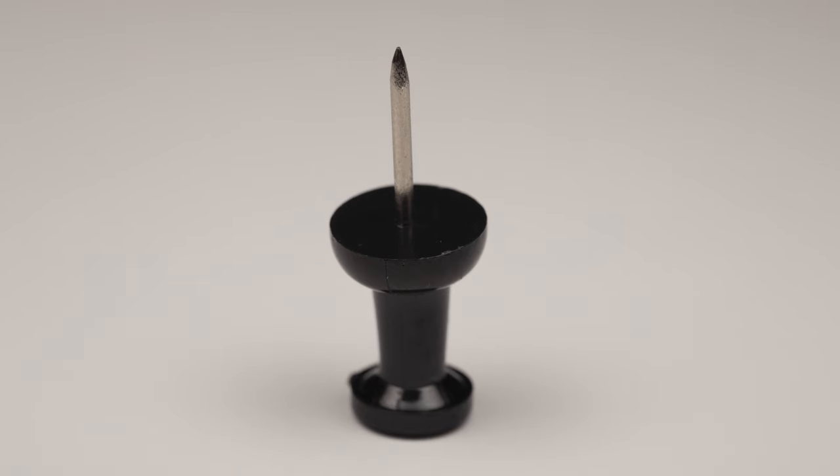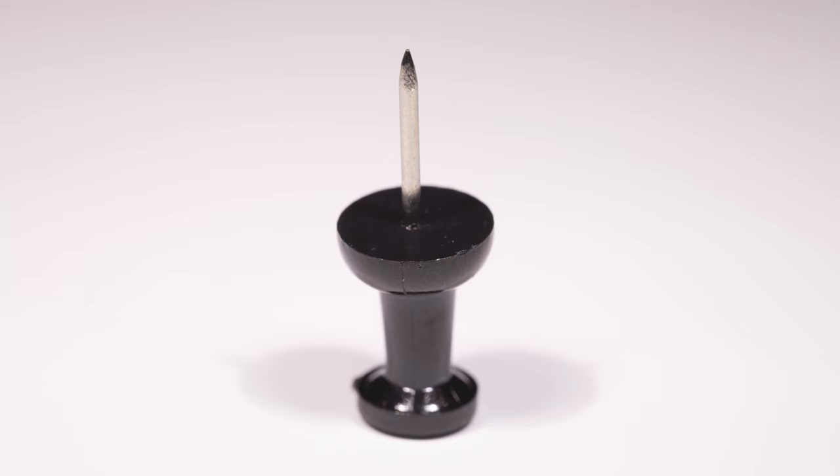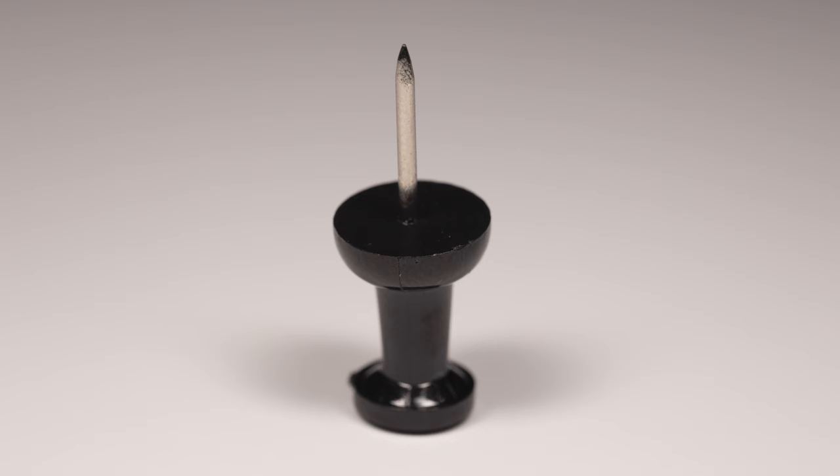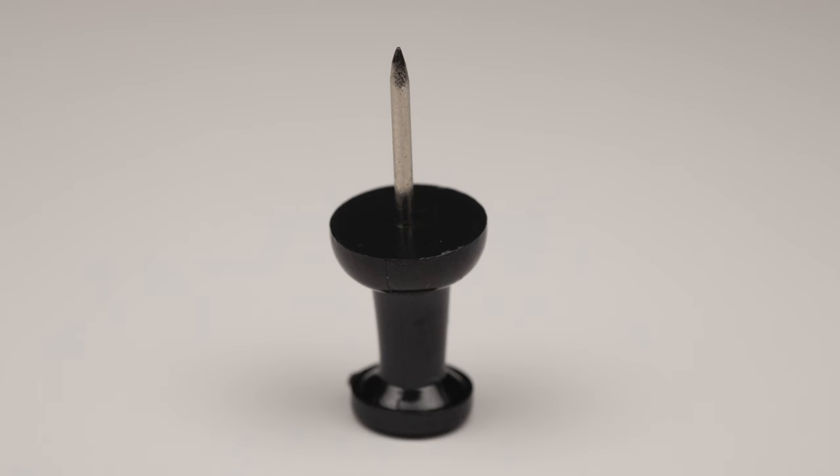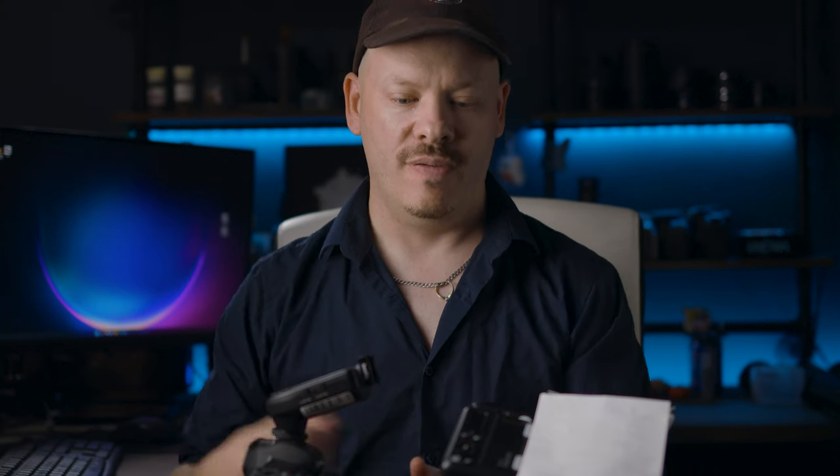Here are the images in order: this is with no diffusion; this is with the diffusers that come with the flash; this is with the Crafty Bells diffuser; and this is with the Crafty Bells plus the bounce cards on top of the flash. You can see the difference it makes in the shadows and the harshness of the light.